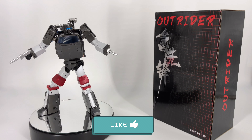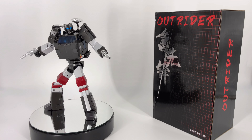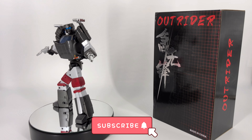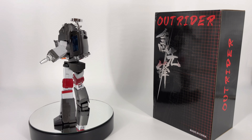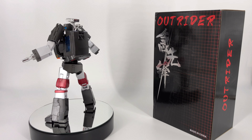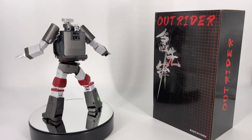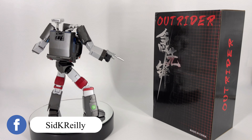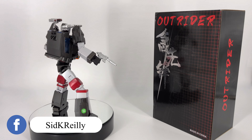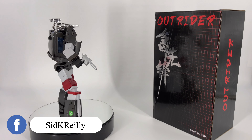Hey everybody, welcome to Sid's little corner of the internet. We've got a third-party Transformers review for you. This time around we're going to be taking a look at the Fans Toys FT25 Outrider. This is their take on a masterpiece Trailbreaker. And I do have to say on a personal note, this is the first Fans Toys figure I have ever purchased — as a matter of fact, it's the first one I've ever held in my hands.